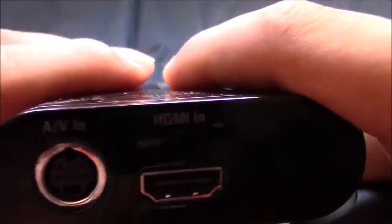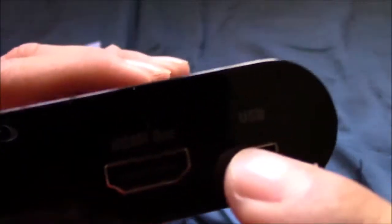The back of the regular Elgato looks like this. It has little rubber things for putting on a desk or something. And then it has AV for component and composite for that part. And then the HDMI in is right here. The HDMI out is right here on the other side. And then it's USB.